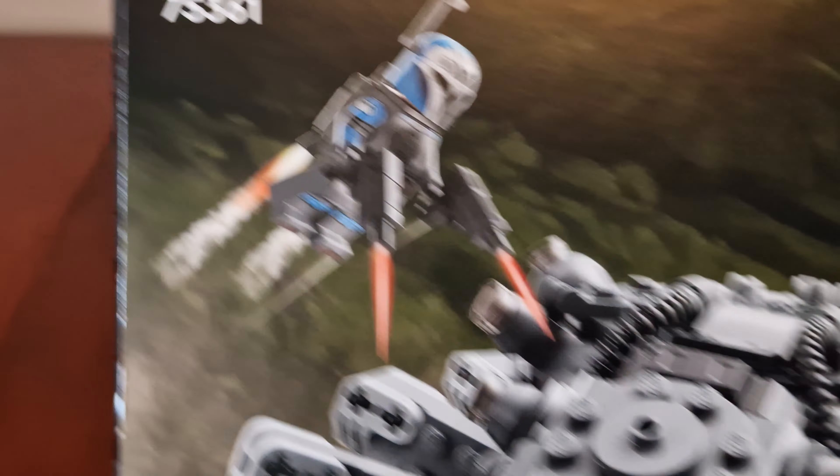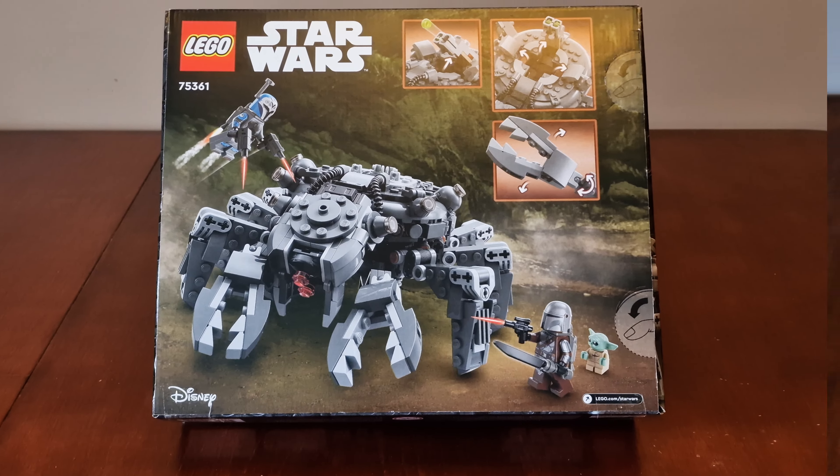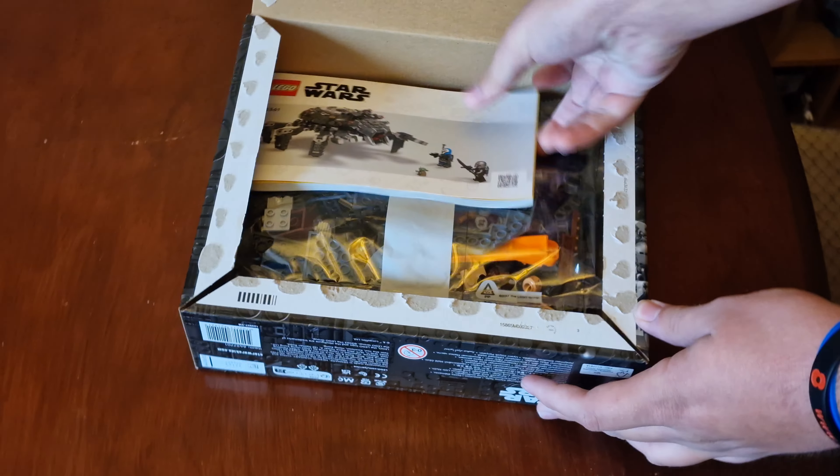Here's the Mandalorian and Grogu, and there's Bo-Katan Kryze. Let's take everything out of the box. Here are the instructions and the front of the bags.